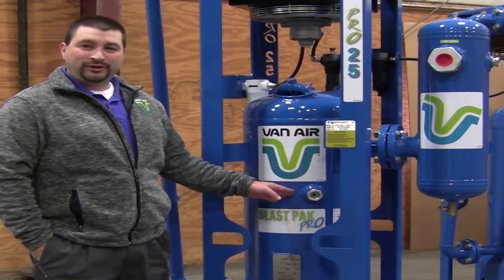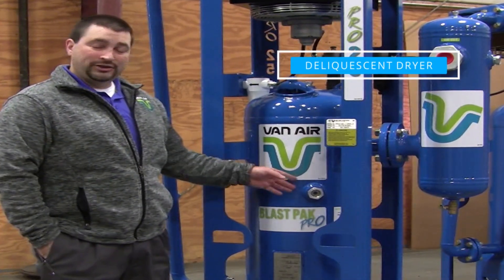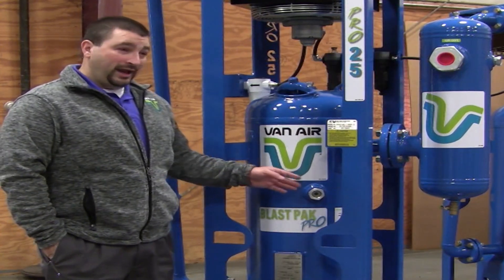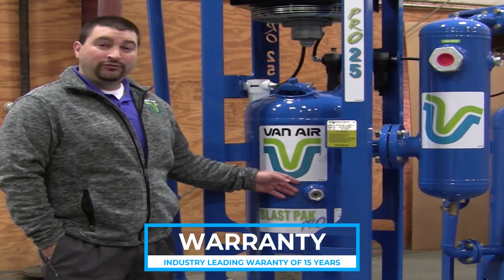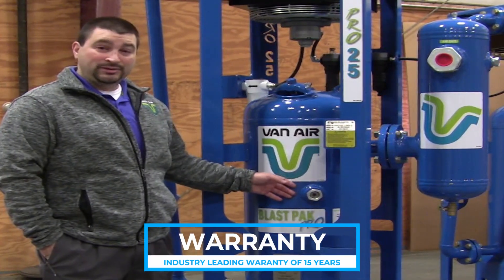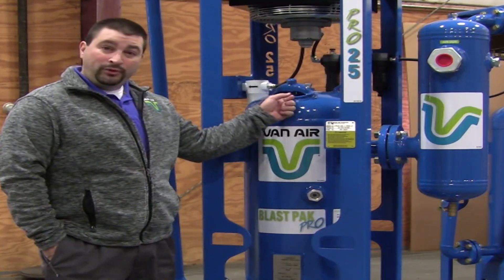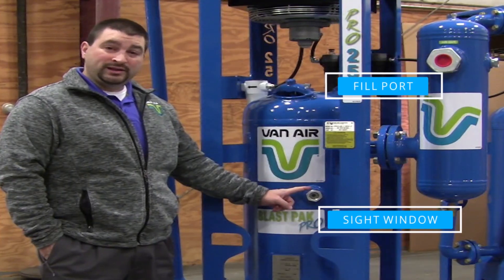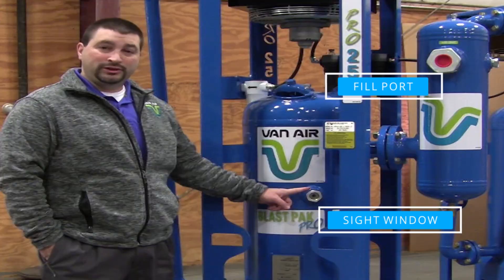The most important feature on any portable system is the deliquescent tank. We actually invented the technology back in 1944. As such, our dryers carry the industry-leading warranty of 15 years — anything happens in 15 years, you call me up and we'll make it right. We have a fill port where you put your desiccant and a sight window to show you where the desiccant level is at any given time. Whenever it dips below this, you know you have to replenish your desiccant.